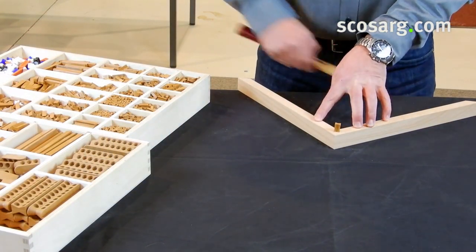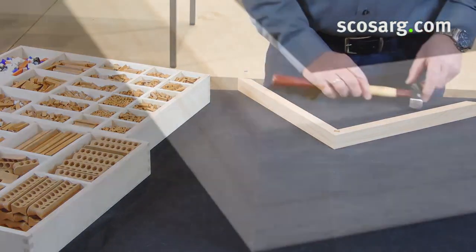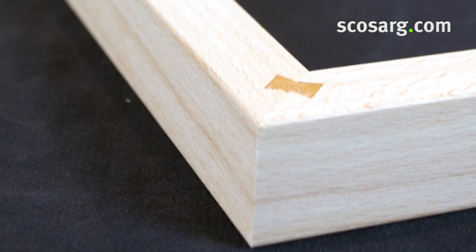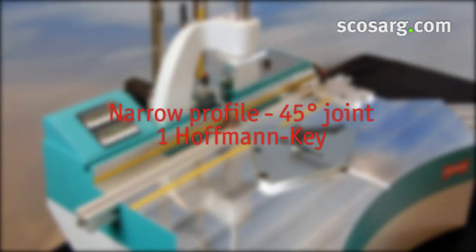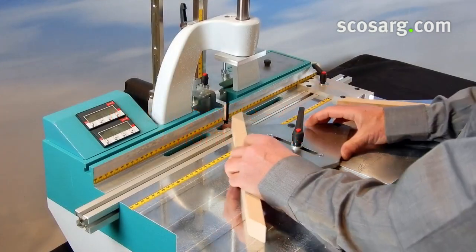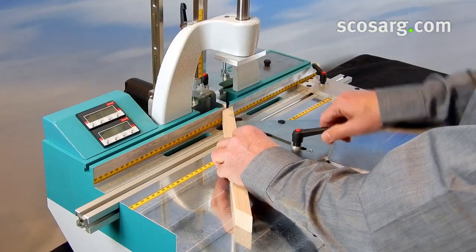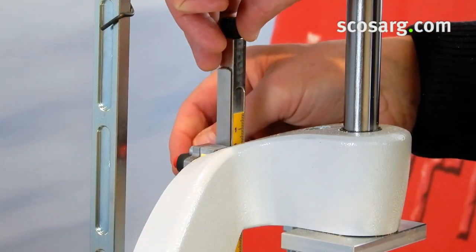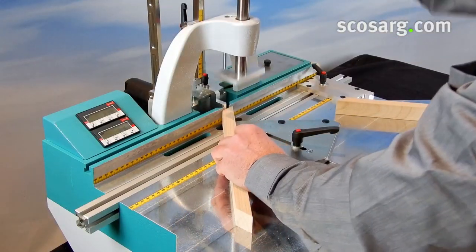We always recommend good quality wood glue. For time saving purposes, in this video we do it without glue. The angle fence is adjusted for the keyway position. The routing height adjustment is determined by the thickness of the profile and the length of the Hoffman key.